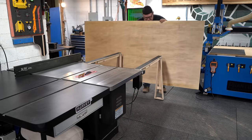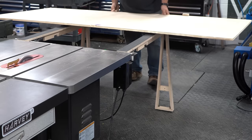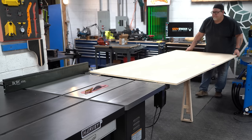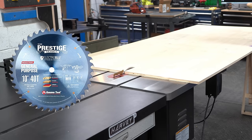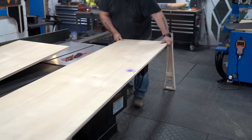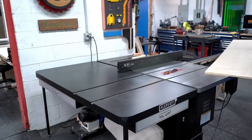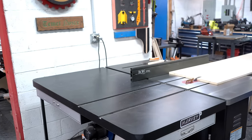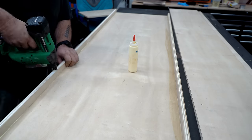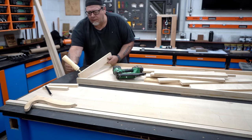We used the table saw a lot for this project. We had to break down three sheets of plywood for it, and I love my table saw setup — the folding infeed, the Harvey table saw is amazing. But the real hero here today is the Prestige 40-tooth electric blue table saw blade. I have been using them for years, and that saw blade has been in my saw for over four months. It has cut a lot of plywood, a lot of hardwood, a lot of everything, and it just keeps going strong. They're amazing blades — I'll leave a link in the description box below.